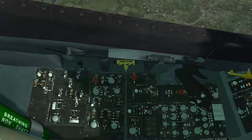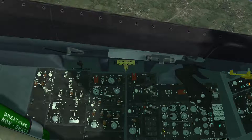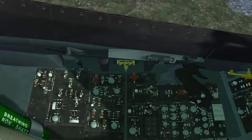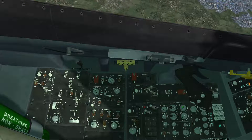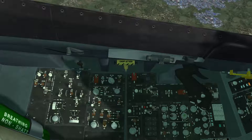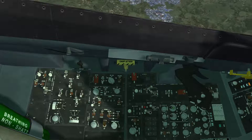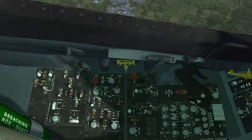There are two audio panels here. If I get the ECM switch out of the way, you can see that the single row of knobs is the audio two panel, but we're concerned with the four knobs here on the audio one panel. It's the COM1 and COM2 power switches — they're also volume switches. COM1 is UHF radio and COM2 is VHF radio. They each have an associated mode knob, labeled off, squelch, and guard.